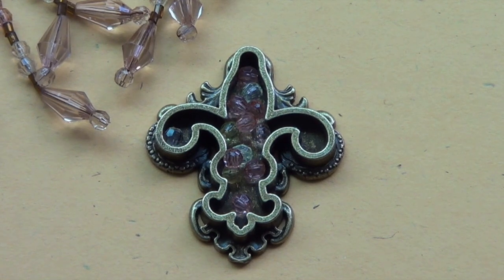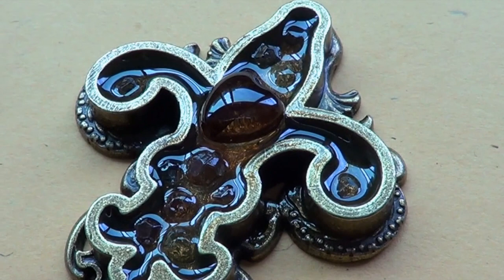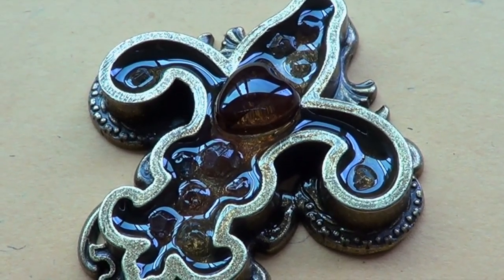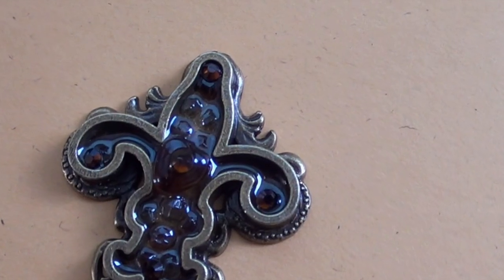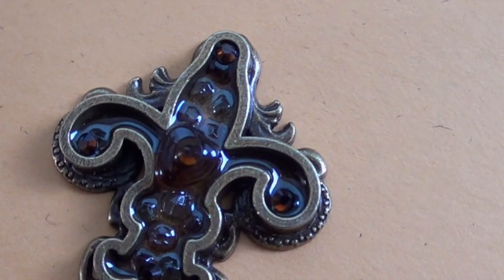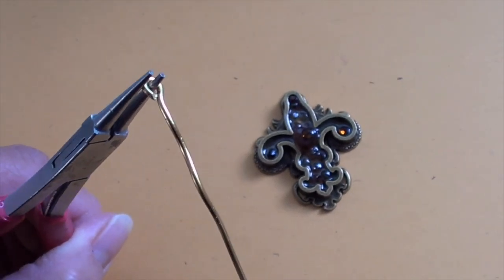Next you want to carefully fill the bezel with a liquid resin, then place a decorative bead right on top of the smaller beads in the center. Follow the resin manufacturer's instructions for drying time, and before it's completely dry — while it's still a little tacky on the surface — you can place a few flat-back crystals on top for extra accent.